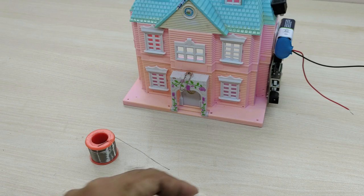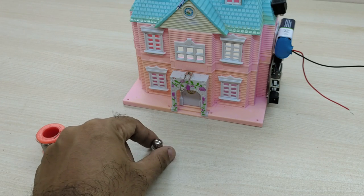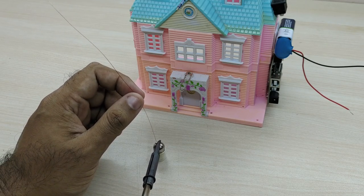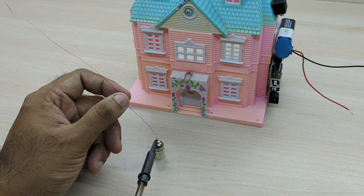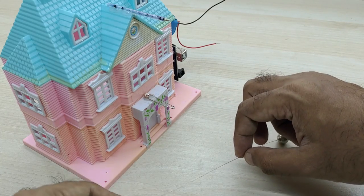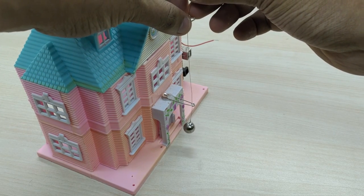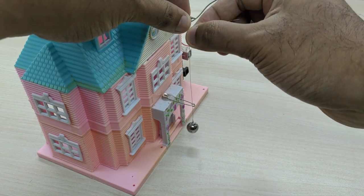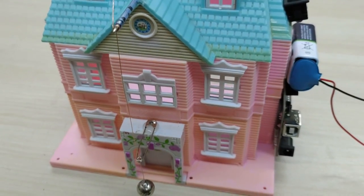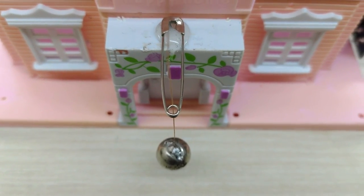Fix the ball onto the copper wire — I fixed it by soldering. You can also apply some glue to make this joint very strong. Now we have to hang the ball with the electrical wire vertically, and the wire should pass through the hole in the safety pin. The wire has to be wound on the refill that we have fixed earlier so that the ball hangs down.